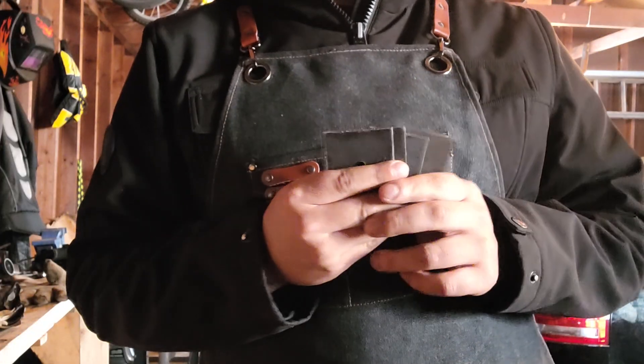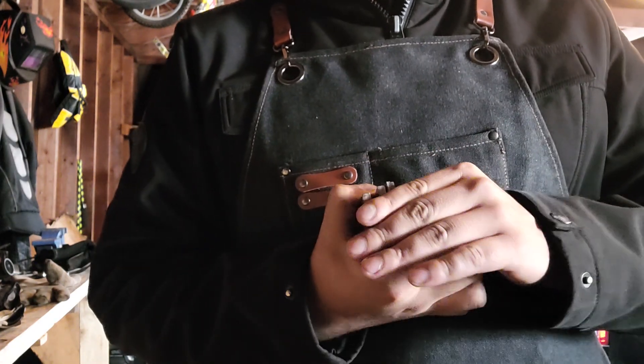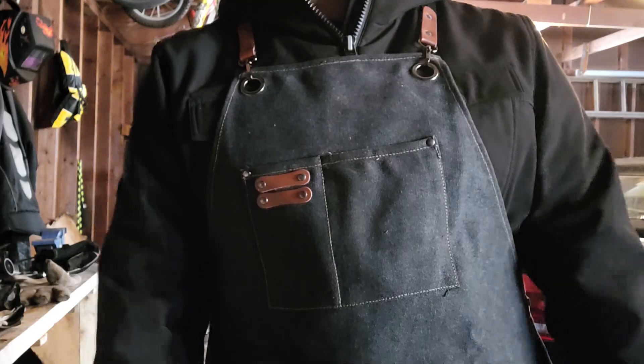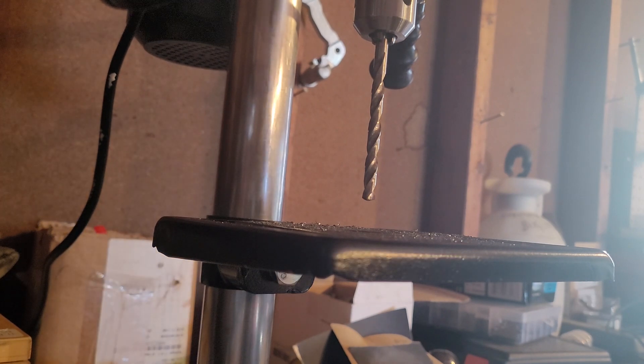These little squares I will be using to weld on the side so I can add some big old bolts to keep the anvil from moving. Starting off with a drill press, we're gonna put a few holes into these square blocks, and then from there increase the size and then weld those onto the big old piece.